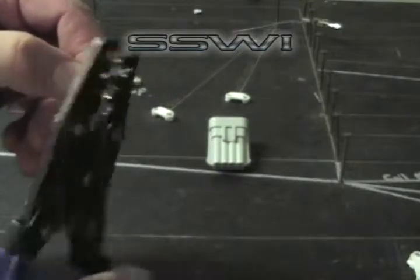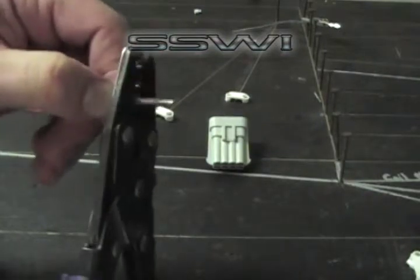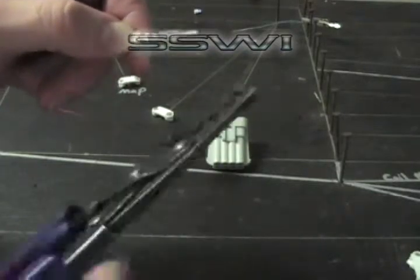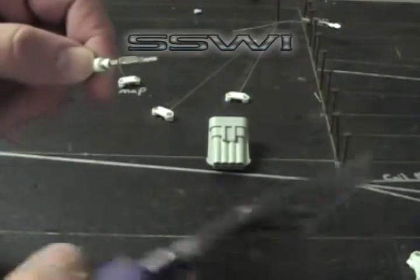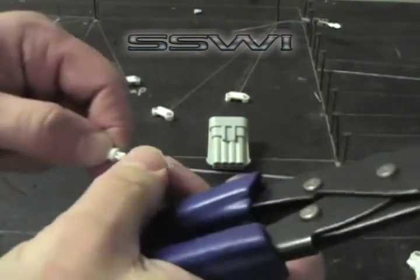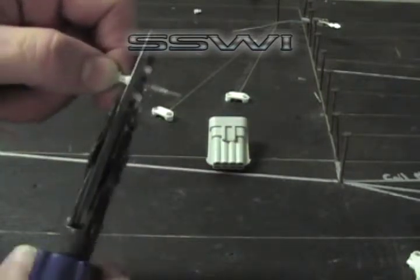Start in D — crimp down in D and then E. Go on the back side and crimp down with C. Then finish up with C again, very slightly — you don't want to damage the wire. Then finish up with your five pound pull test.